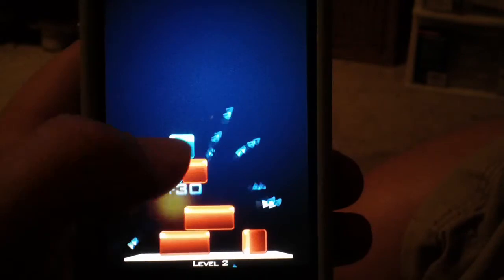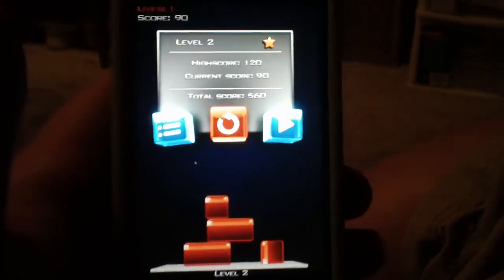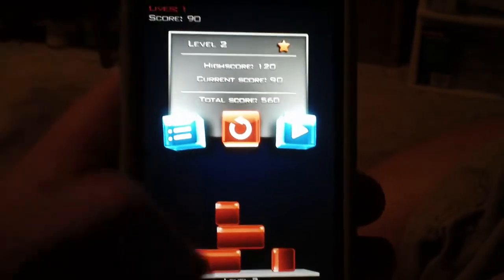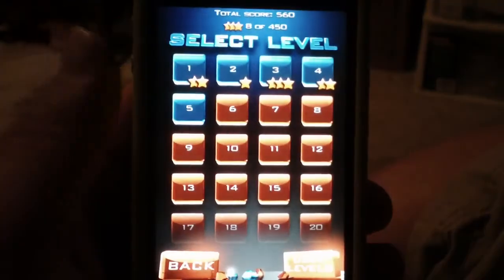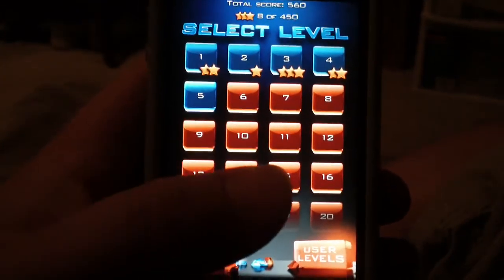Just try to keep them all on this platform and you'll be good. And that's pretty much the game. I found it addicting and fun, very challenging, nice thinking game. So if you really like this type of style of game, I would go ahead and suggest picking this up in the App Store. This has been BKHan with an App Review. See you guys later. Peace.